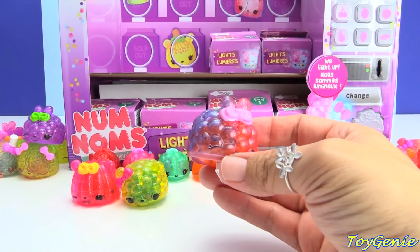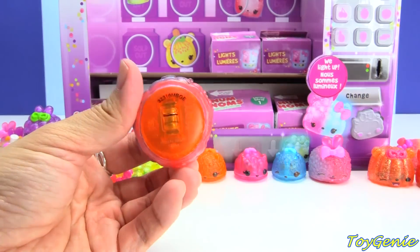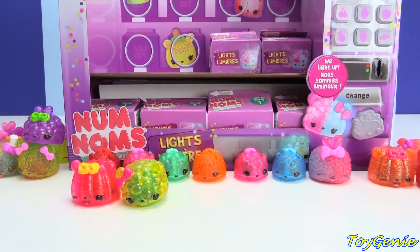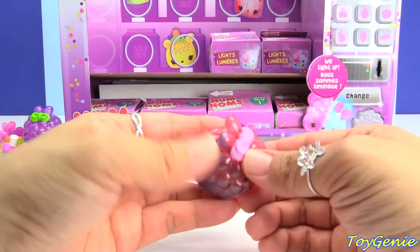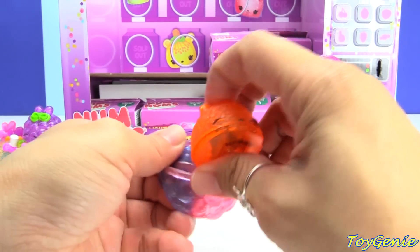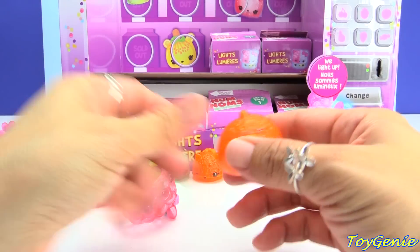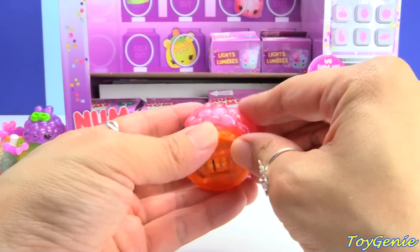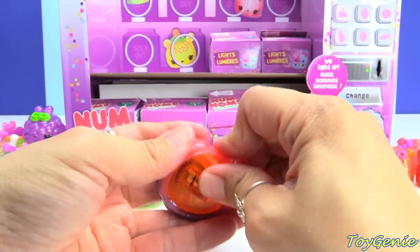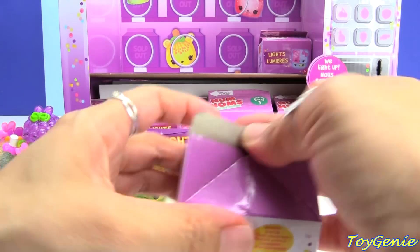Here's another duplicate — another juicy gummy, and underneath we have an orange light-up. You know what, I'm going to give this a smell. Nope, I still don't smell anything — it smells a little rubbery. Maybe they're just not very strongly scented.